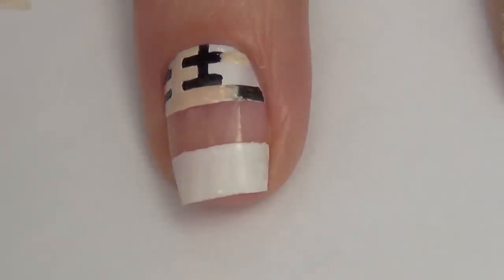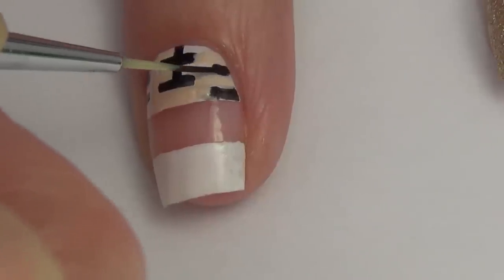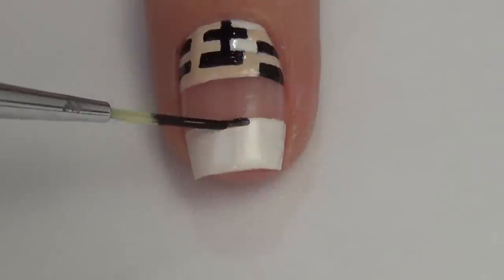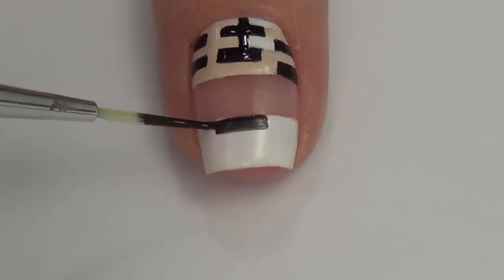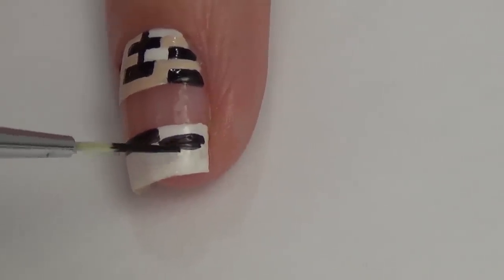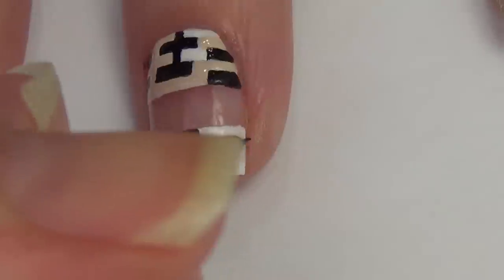Obviously a design like this is going to be a lot more difficult on your dominant hand, but with practice you'll get better and better at creating designs like this. You can also use tape as a guide to create all these little shapes — it's going to take a little bit longer because you will have to dry between steps, but on your dominant hand you could always do a larger print just to make it a little bit easier.